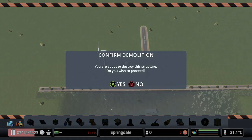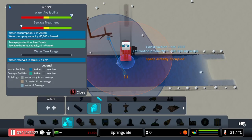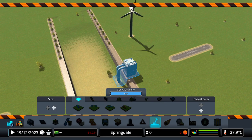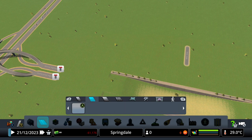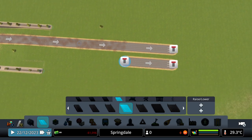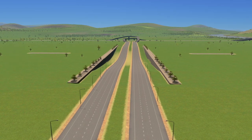We can now also delete our water tower and fresh water outlet. Now we wanna place down a water pump and a sewage outlet to clear all this water out. Now that's all cleared out, we can delete the water pump and the turbine. And now it's time to put in our highways again.